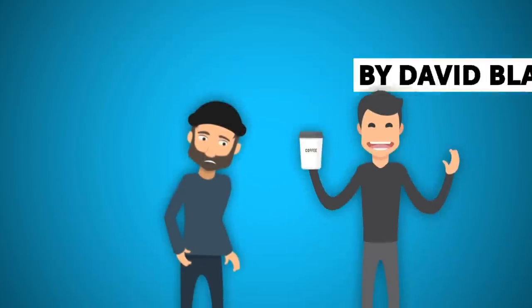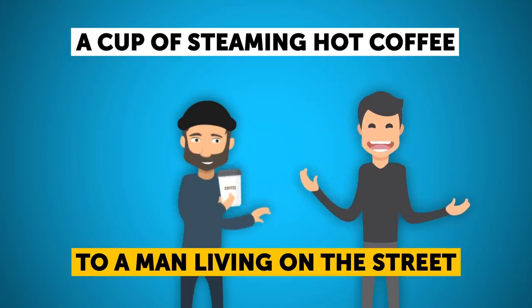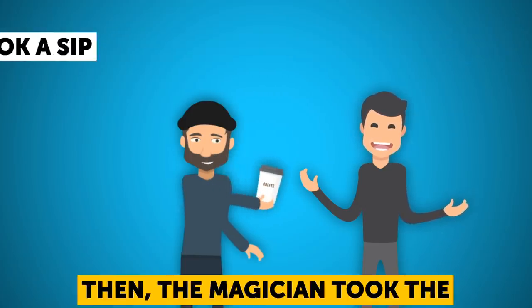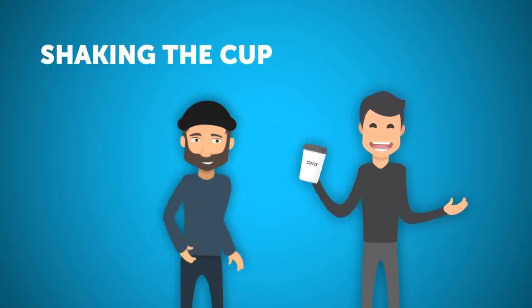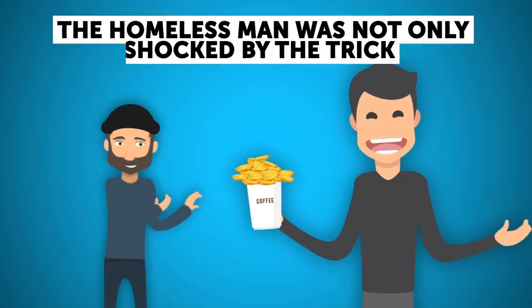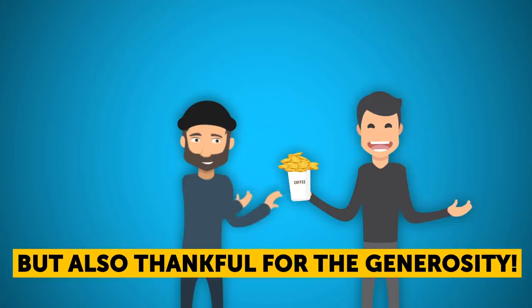Street magician David Blaine handed a cup of steaming hot coffee to a man living on the street. The latter was happy to get a hot drink. Blaine waited until the man took a sip and made sure the coffee was real. Then the magician took the cup away and held it in his hands. As he started slightly shaking the cup, all the nearby witnesses saw the coffee disappear and turn into coins. The homeless man was not only shocked but also thankful for the generosity.